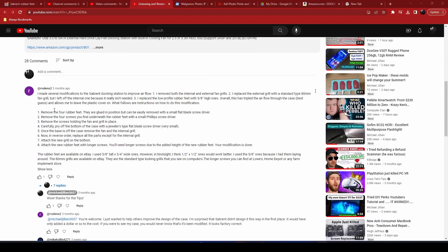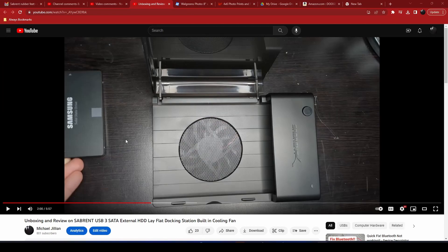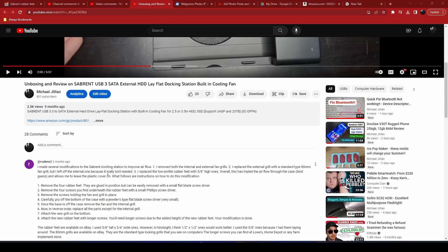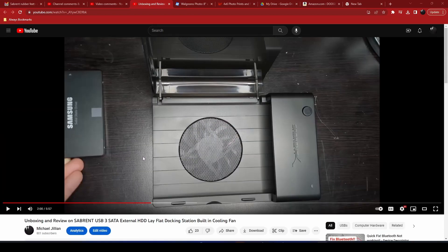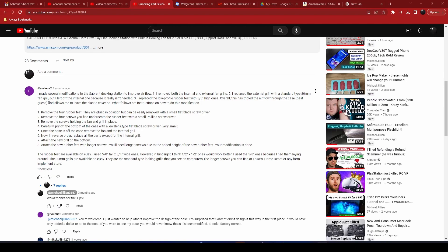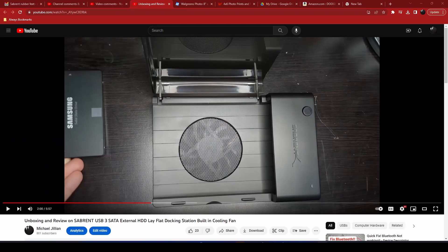There was a person — his name was R. Valens2 — who commented about how he was able to modify his unit to create better airflow for the fan. He had instructions and that was really nice. I got in touch with him, got some pictures he shared with us. I want to give credit to him — his name is Rick Saldana, and he is available on almost every platform as R. Valens2. We're going to show you the modifications he made.